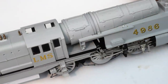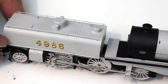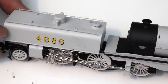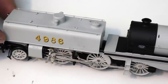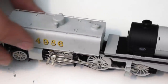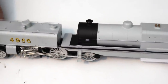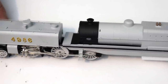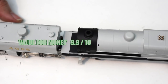Value for money — these models are available for down to about £200 brand new, and that actually is a really good price when you think about what you're getting. There are two motors in here — you've effectively got two mogul locomotives back to back. What would you pay for two locomotives? You'd certainly struggle in this day and age to get two for under £200. With the Bayer Garrett you do, and that doesn't feel like there's any compromise — the weight is immense, the pulling power is immense, the grace with which it goes around the track is really good. On value for money I'm going to give this a 9.9 out of 10.